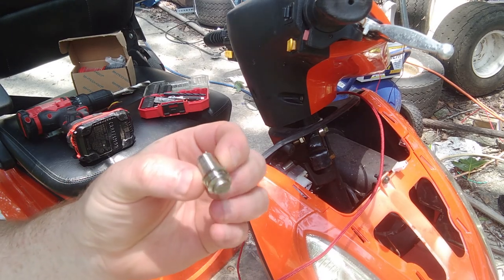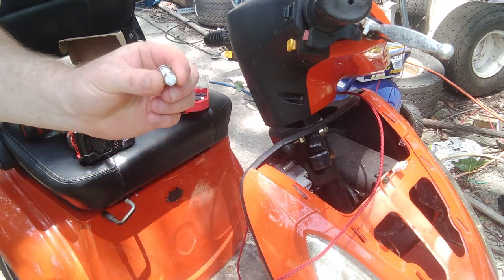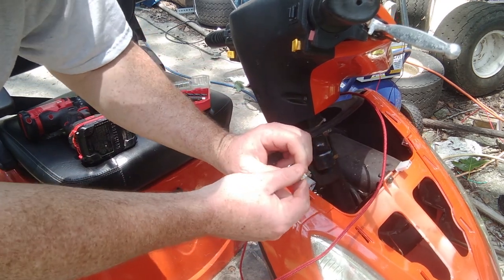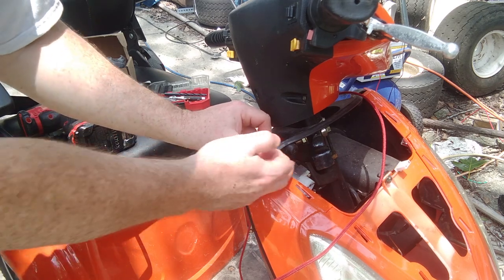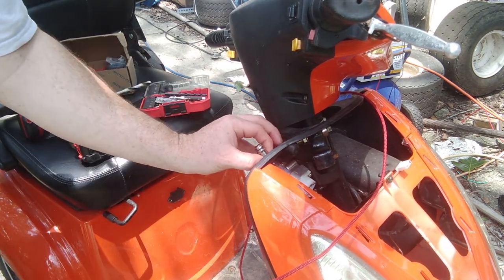Here is the push button latching switch I'm going to be installing. I wish I could solder that connector on first but I can't get it through the hole, so I'll drill this through and then solder on the connectors there. And that button is going to go right there.